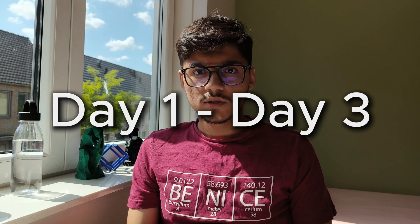This study plan is divided into four weeks and I will share the study guide later in this video as well. Let's start with day one to day three.